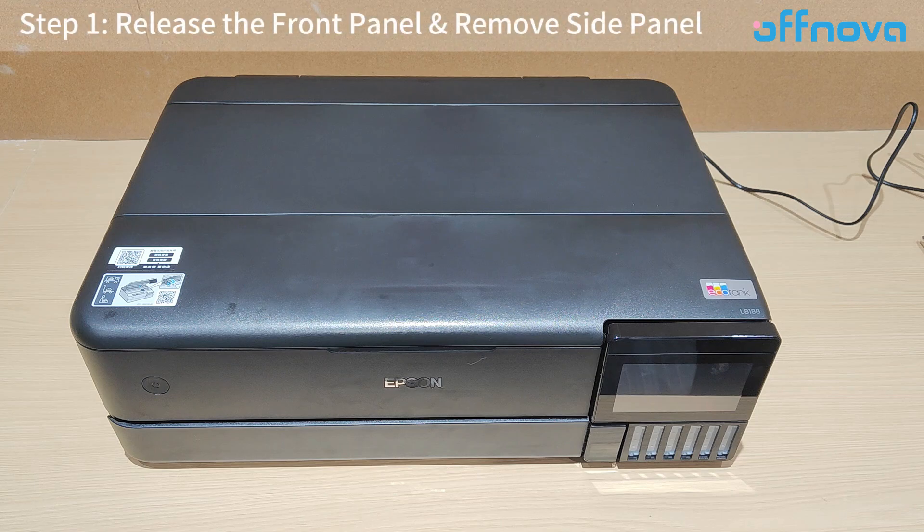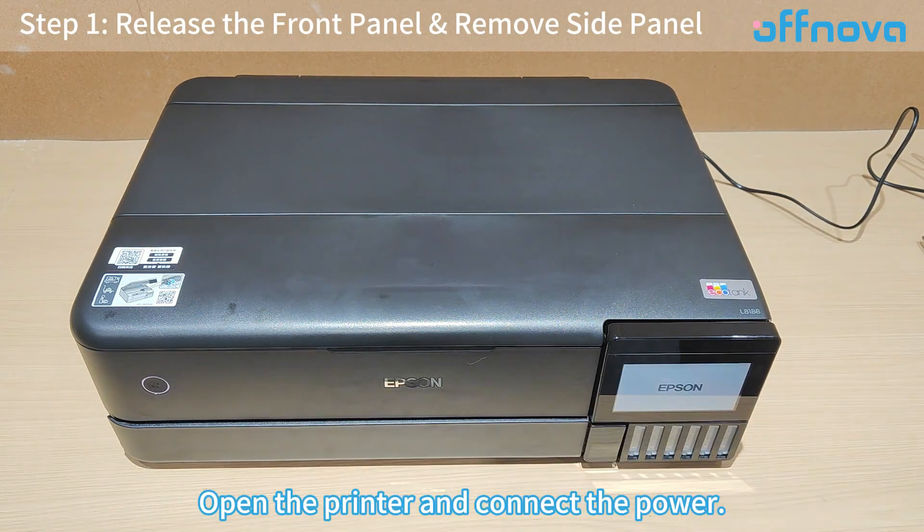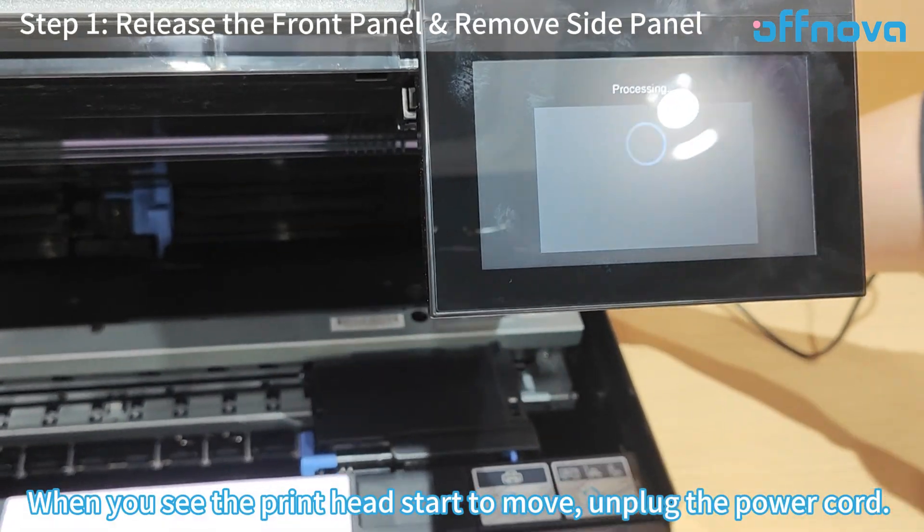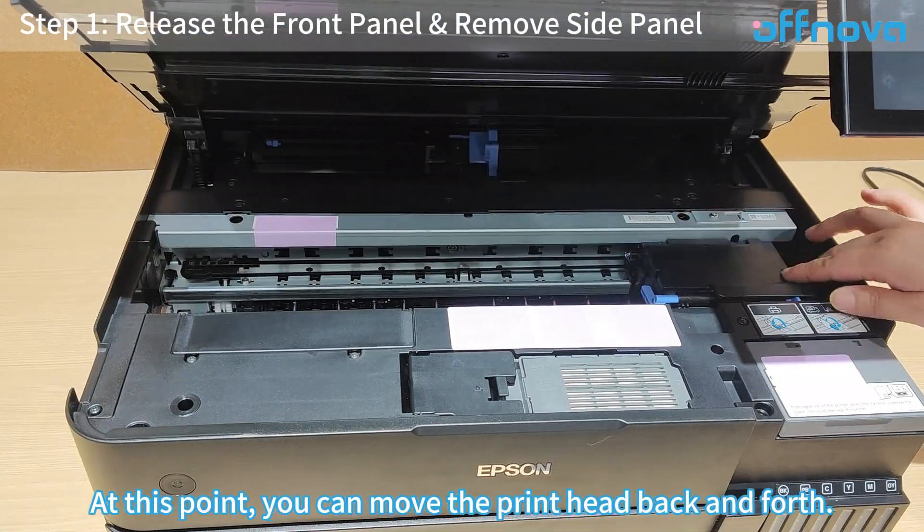Step 1: Release the front panel and remove the side panel. Open the printer and connect the power. When you see the print head start to move, unplug the power cord. At this point, you can move the print head back and forth.